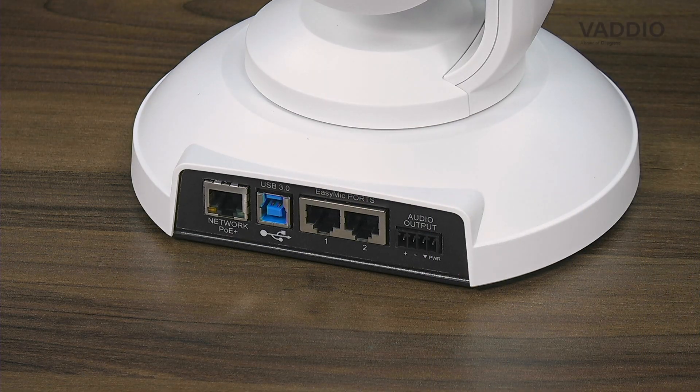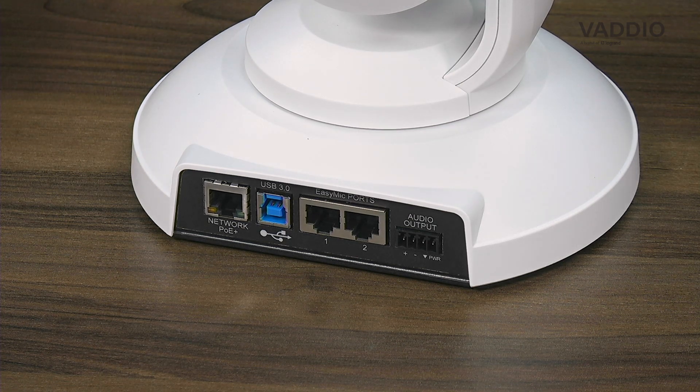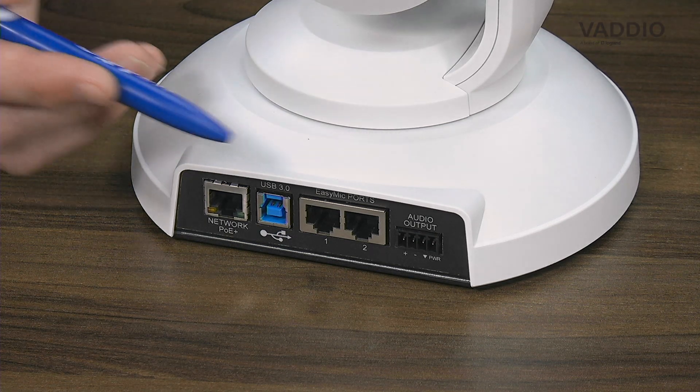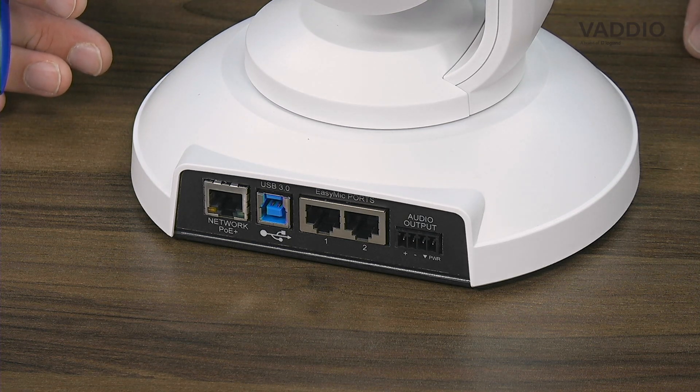ConferenceSHOT AV is a PoE Plus powered camera. After connecting your camera to a PoE network port and connecting the USB cable to your PC running any software client, you have the option of adding one or two microphones directly to the EasyMic port. There is also a balanced line out which carries power for an external amplifier. The microphone ports use standard CAT cable, which can run up to 30 meters directly from the camera to the microphone, both powering the microphones and providing audio over that connection.